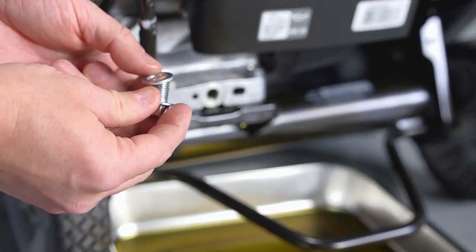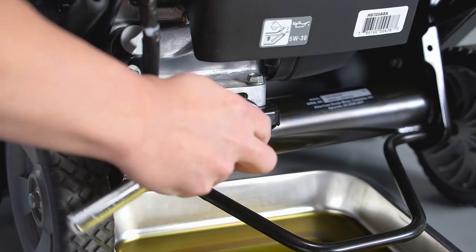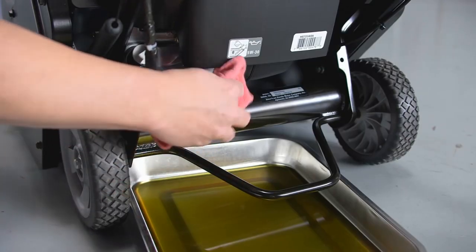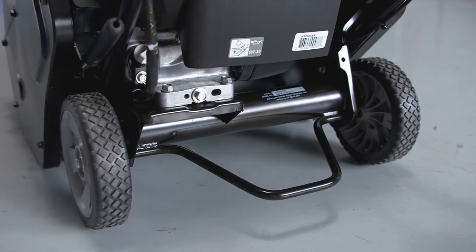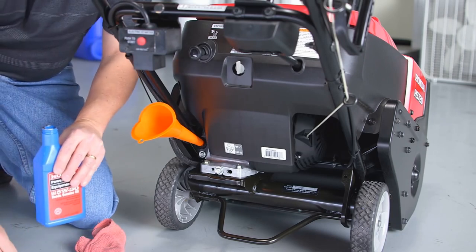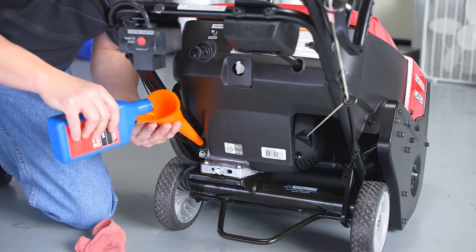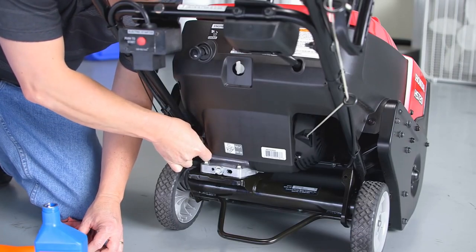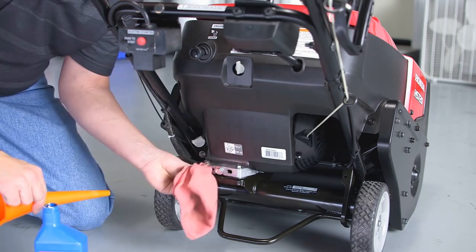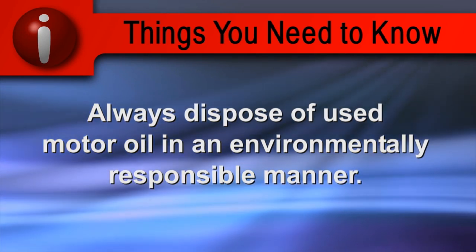Reinstall the drain plug with a new washer. With the snow thrower on a level surface, refill the engine with Honda Genuine 5W30 motor oil. When oil begins to run out of the filler neck, the oil level is correct. Reinstall the dipstick and screw it in until it's tight, and wipe up any spills. Always dispose of used motor oil in an environmentally responsible manner.